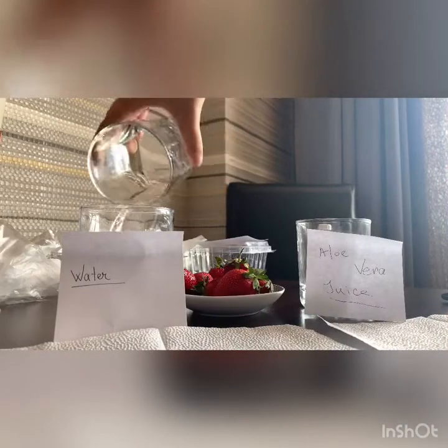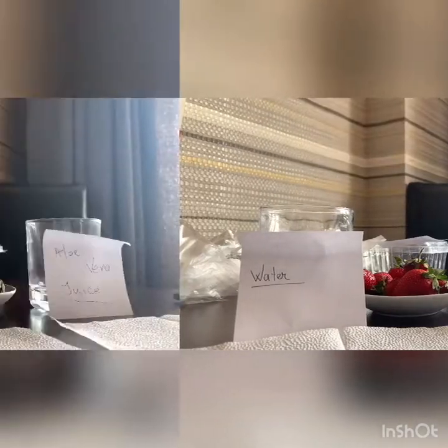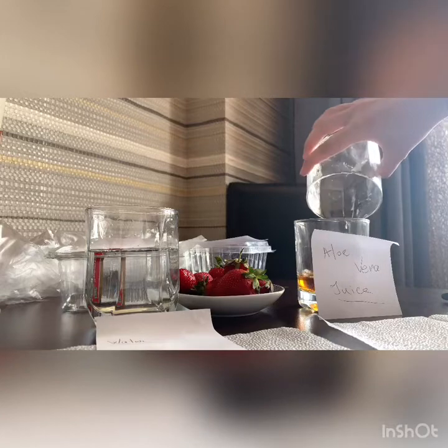As you can see, I am pouring water into the glass labeled water. And I do the same, but with aloe vera juice.